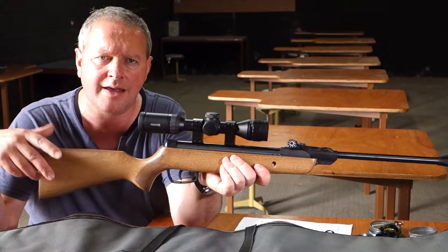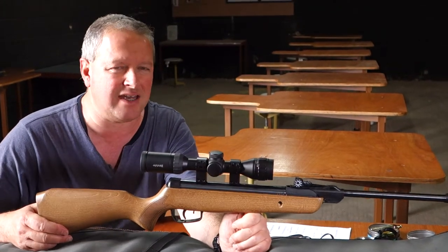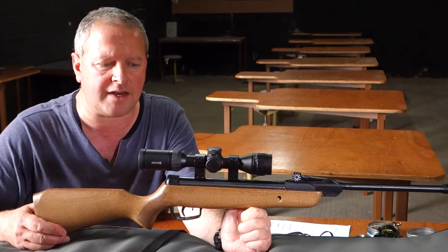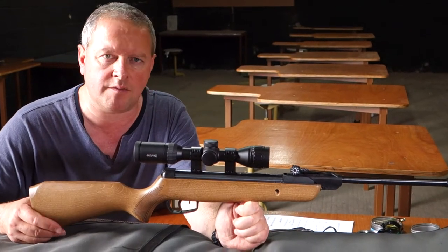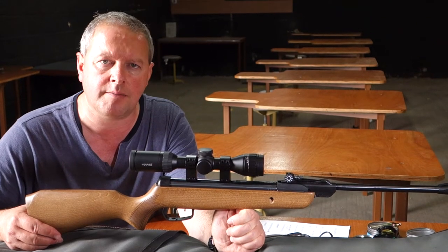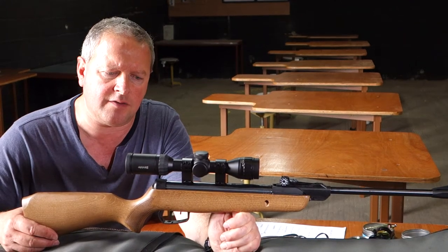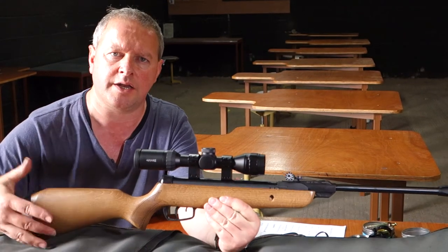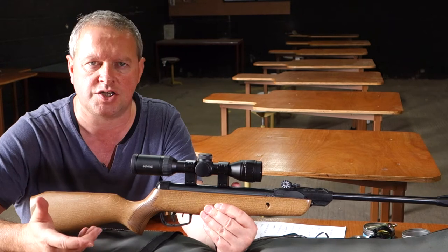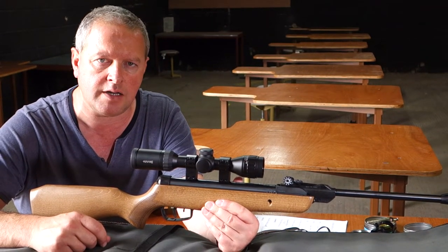It's quite low powered, but if you're just starting out and want to learn shooting, power is not the most important factor. Gamo have cleverly kept everything really scaled down — the power is about three and a half foot-pounds. By doing that, you get a much weaker spring inside, making it so much easier to cock for juniors, so it's a really clever little gun.